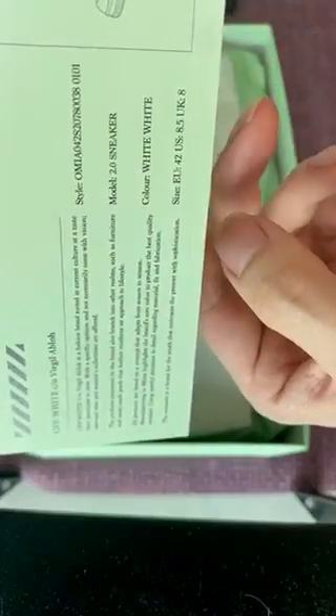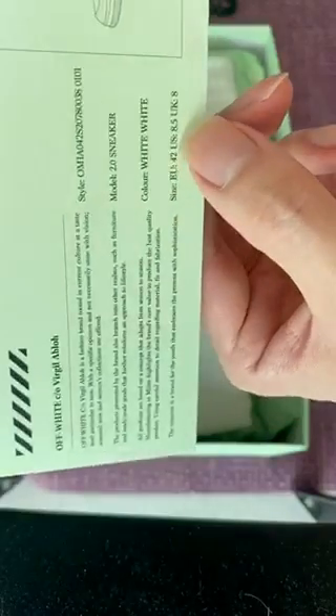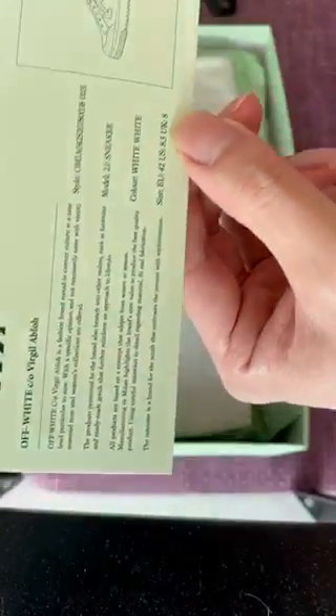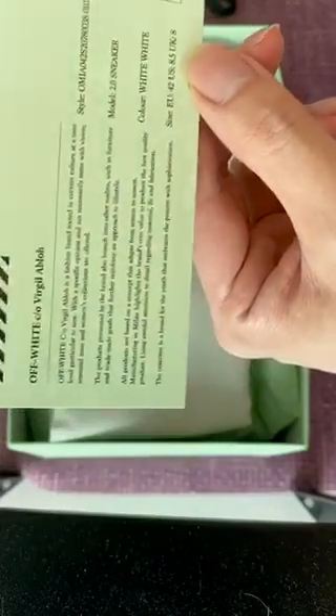So upon opening, you get these 2.0 sneakers. That's what I ordered, and that's my size — EU42 and UK8. I would say it's UK8, but honestly it feels like a UK10 to me, and that's what I usually wear.